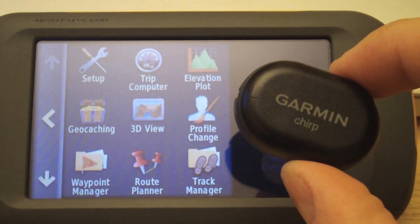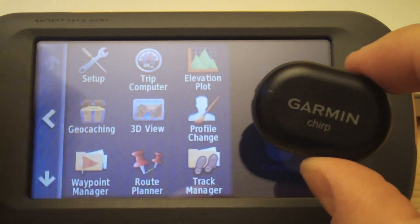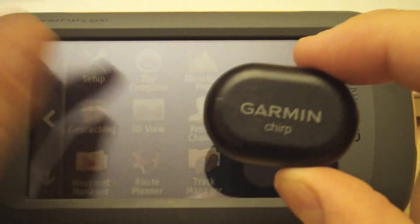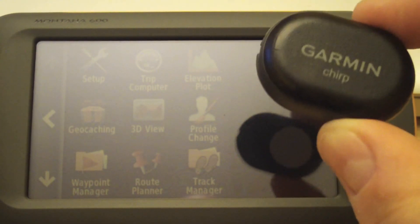In this video we'll show you how to program your Garmin chirp with your Montana 600. Chirp is a wireless radio beacon that you can program using chirp-enabled Garmin devices, and the Montana is one of them.